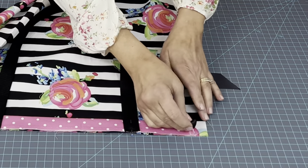Grab the top piece now and put it face up on your table. Now lift the base piece that has all that stuff connected to it and match it up raw edges right there. Match up all along that raw edge.